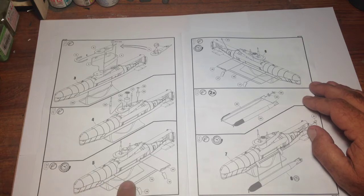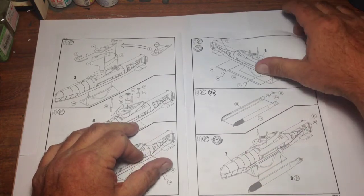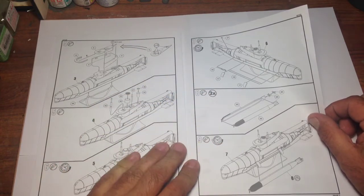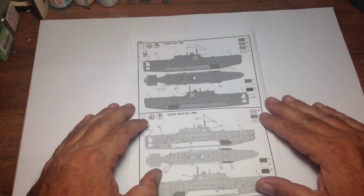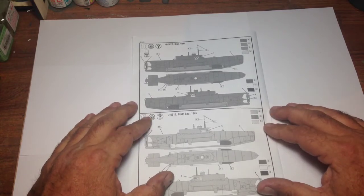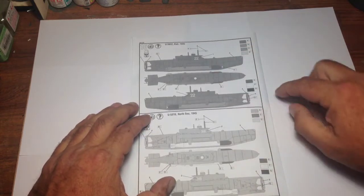Letting that all dry, then putting on the torpedo mount, brackets, and your display stand, assembling your torpedoes and attaching them — clearly stating you've got to make two of those. Let things dry before going further. Then finally we have the painting guide, which gives you the two marking options: U5022 from Kiel in 1945, and U5316 in the North Sea in 1945.